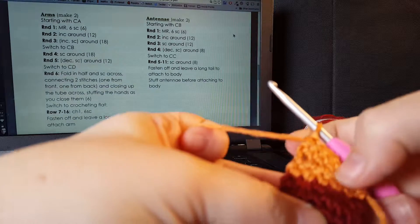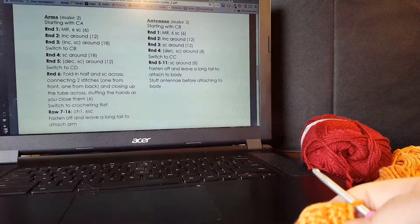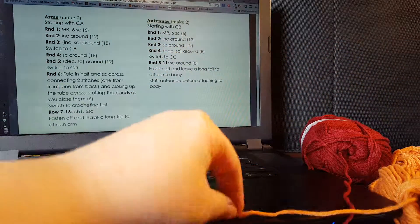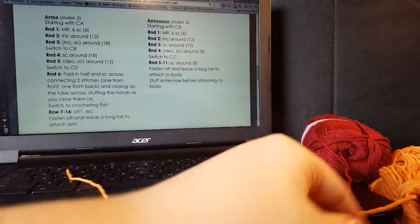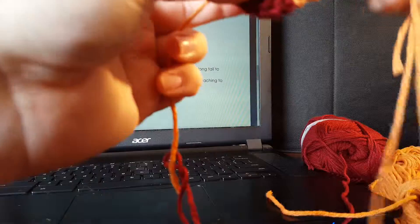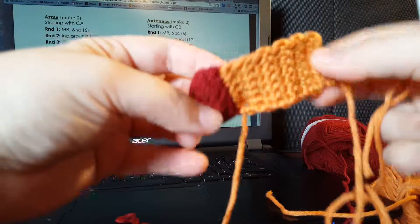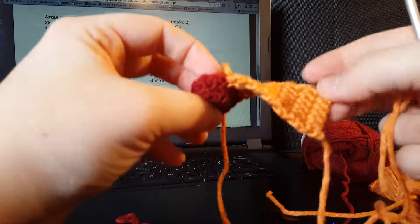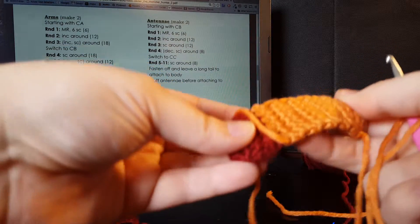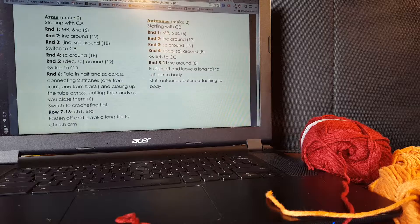I've already forgotten how many rows I've done — six, seven, eight, nine — so I'm going to pause and just continue doing that up through row sixteen. I've continued up through sixteen, and now I'm going to cut the yarn leaving a long end, then yarn over and pull it through the hook all the way through and tighten it. Now I have one of my arms. You're just going to repeat that again for the second arm — it will probably twist a little, that's just the nature of single crochets sometimes, but it'll go away once we attach it and shape them a little bit. So there you go — make a second one of those.